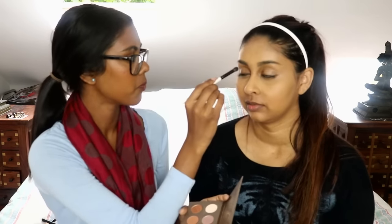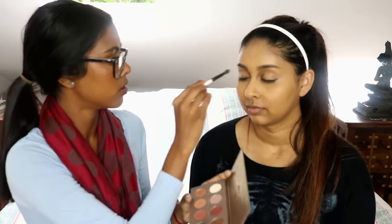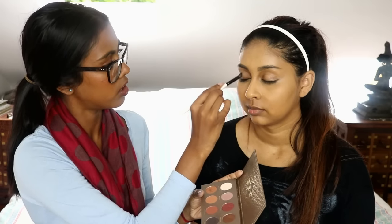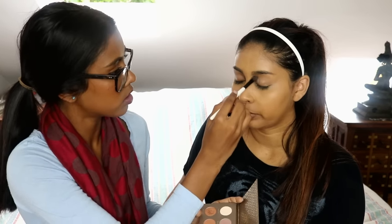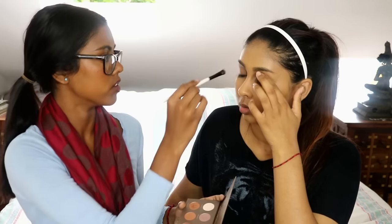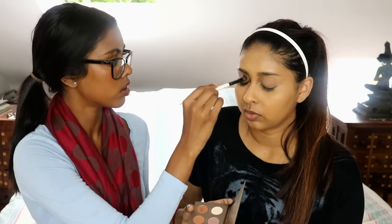I'm using the Cocoa Blend and a Morphe brush. You want to start off with a light color because otherwise it won't settle. Put it all over the lid. I feel so much pressure on my lid — like behind my eyes. That one's probably sticking out a bit. Maybe I need to see a doctor.